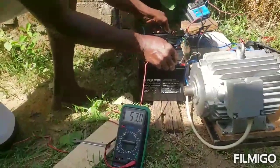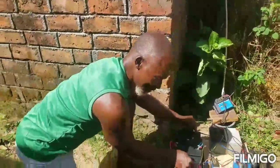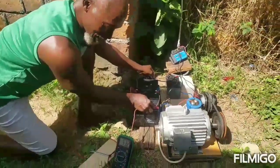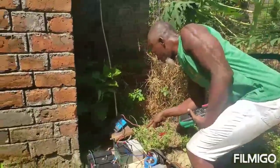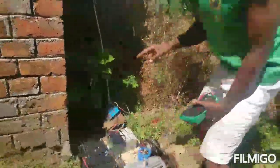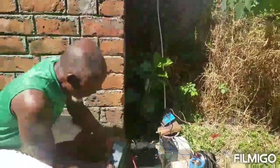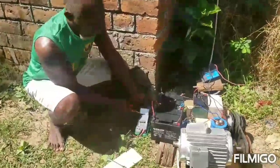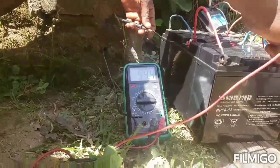Now it is charging at 3.1 volts, so this is how to go about it. If you have a solar panel that you think is useless, a permanent magnet alternator is able to give you more. So now it is giving us more — 3.2 volts charging. The battery is at 24.9 volts, so it is charging from the solar panel. The charge stage is now 54.4 volts; it was 51 volts when we started.